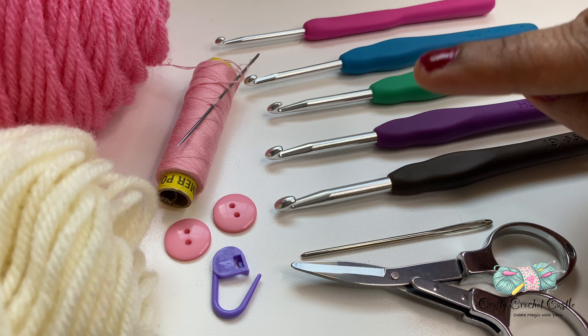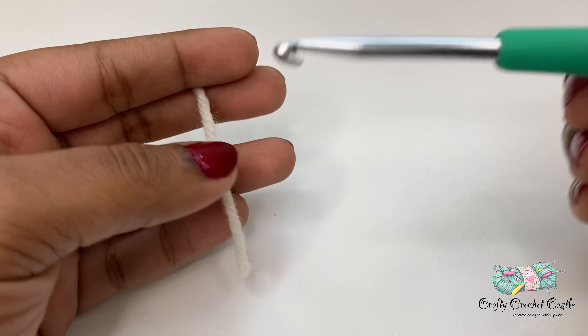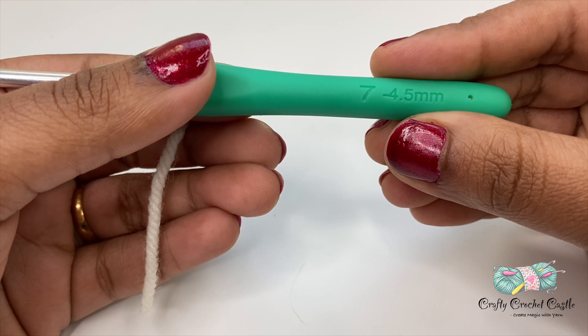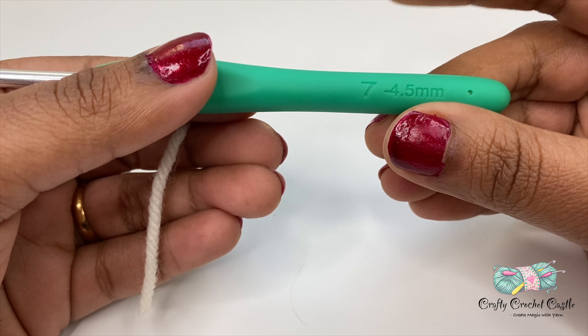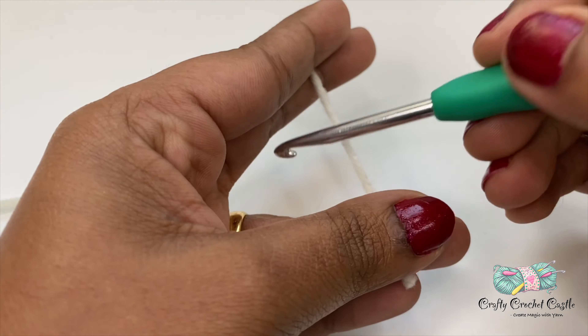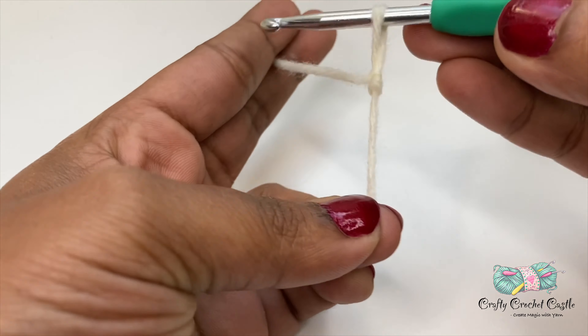First let's crochet the sole of the shoe. Here I am using a 4.5mm crochet hook, which is for the baby shoe size three to six months. I'm going to take my yarn, do a slip knot, and chain nine.